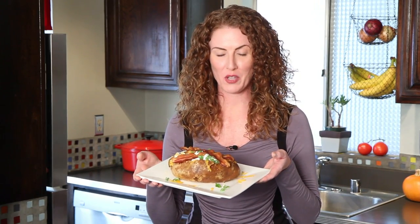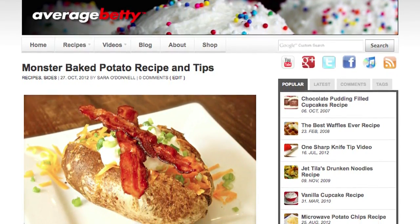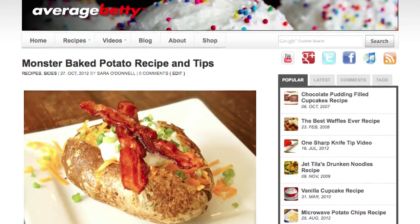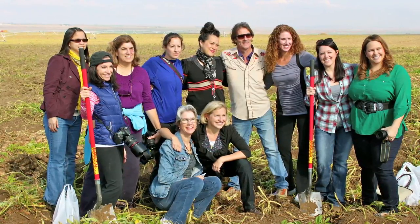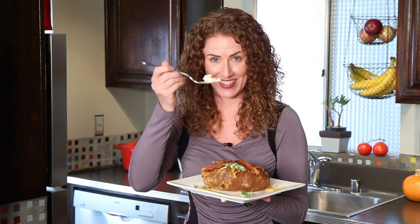Get the monster baked potato recipe and more tips for the perfect baked potato at averagebetty.com. While you're there, check out more of my adventure in Idaho. I hope you bake up a perfect Idaho russet soon — it doesn't have to be a monster like this one to satisfy a big potato craving. You can find me on Facebook and Twitter, and always drop by my home at averagebetty.com. Thanks for watching and subscribing — see you next time!